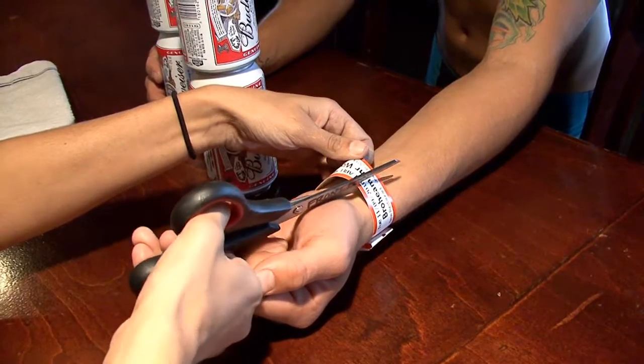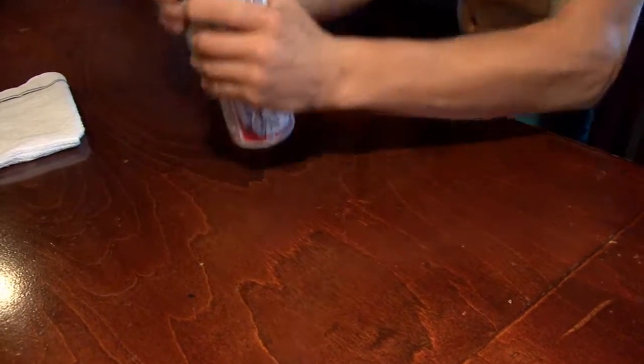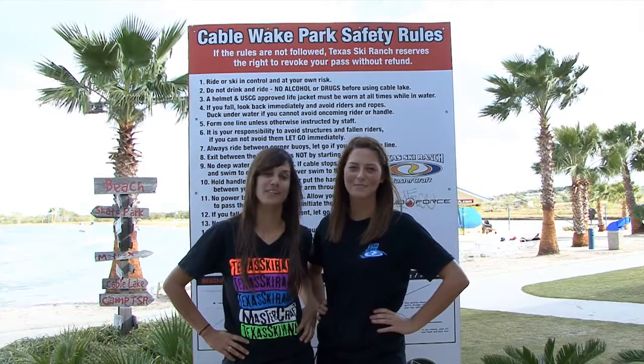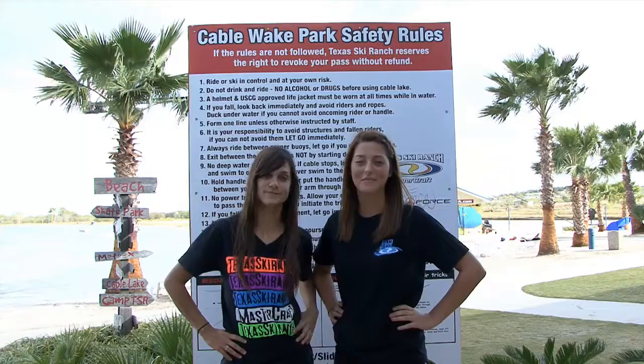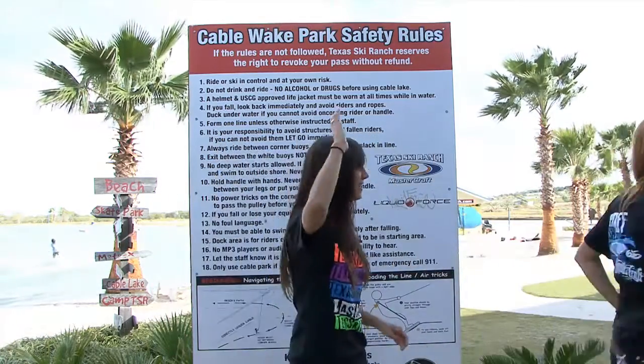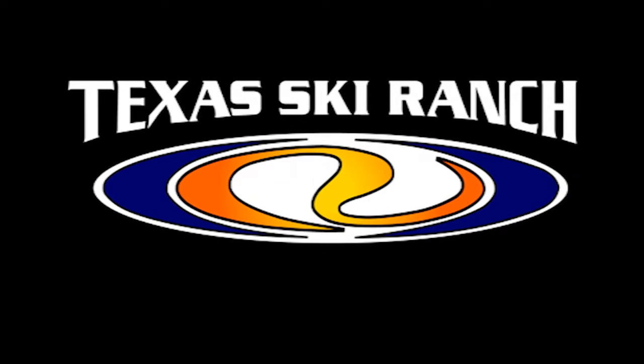No se permite nadar en nuestros lagos para botes, pero si quieres entrar al agua, hay un área designada a la derecha del dock de inicio. No hay salvavidas, así que será bajo tu propio riesgo. Texas Ski Ranch tiene el derecho de revocar tu pase si no sigues estas reglas. Recuerda mantener la seguridad y divertirte mucho.